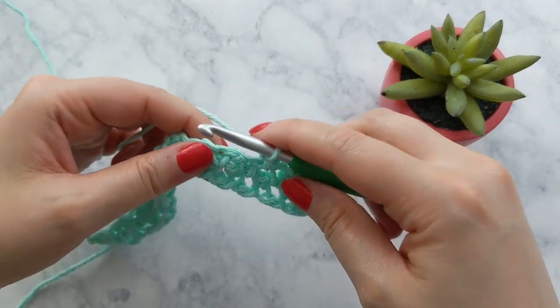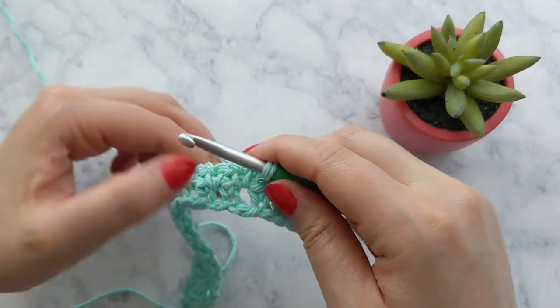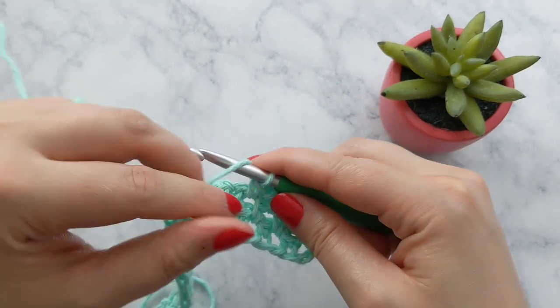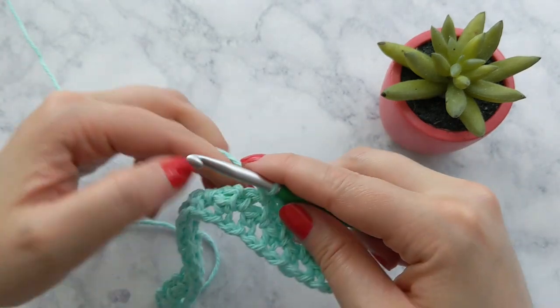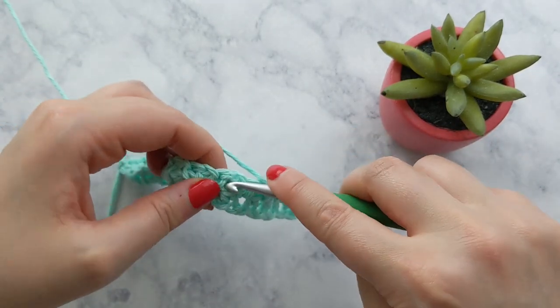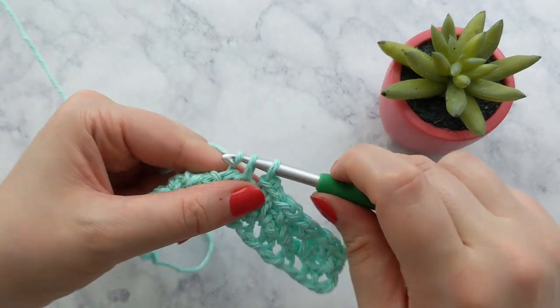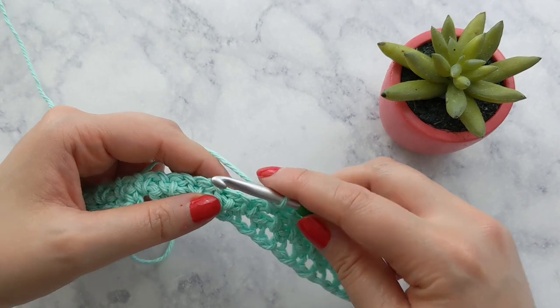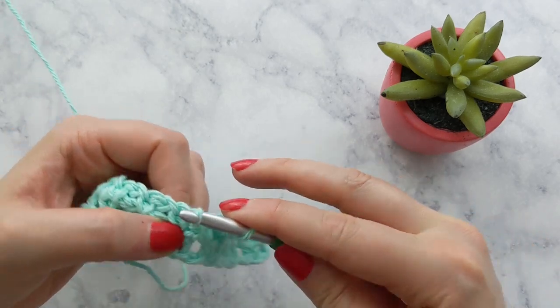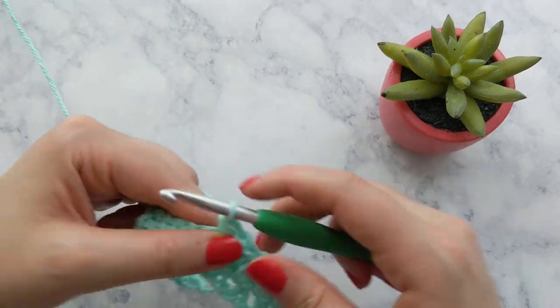You'll keep repeating this process until your piece from the starting edge measures to be eight and a half inches, or the width of your project. I crocheted up in moss stitch rows until my piece measured about eight and a half inches, creating a perfect square. Your measurements might be a little bit different from mine.